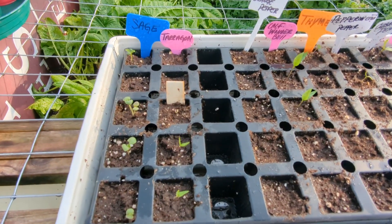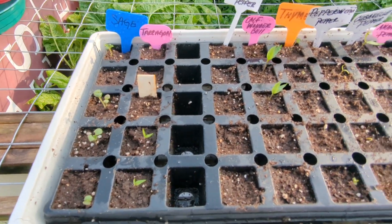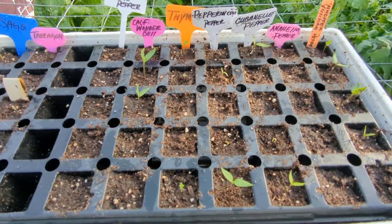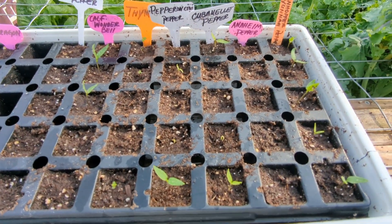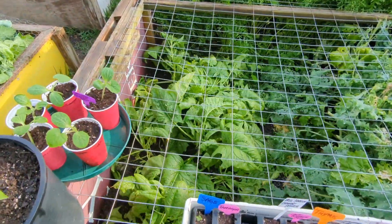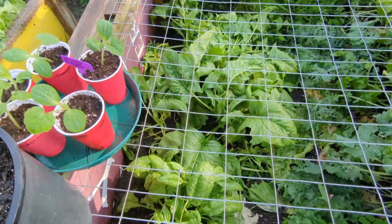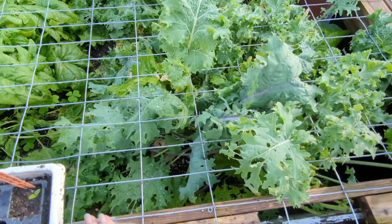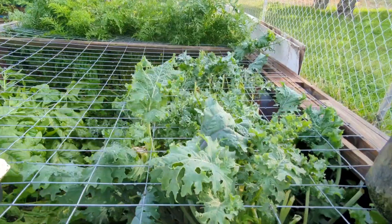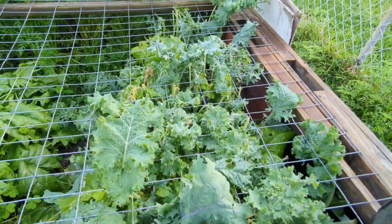I started this seed tray a week and a half ago and I got sage, tarragon, bell peppers — orange, purple, California wonder — thyme. I got so many peppers. And my spinach, we've been using a lot of that. This is a kale mixture, but I've already cut this down twice and it keeps growing and I just keep feeding it to the chickens. They love it.